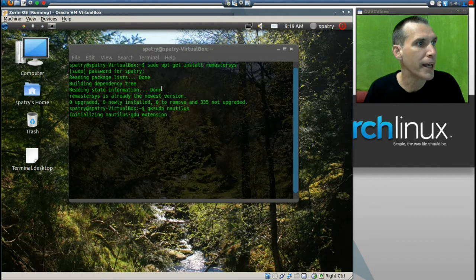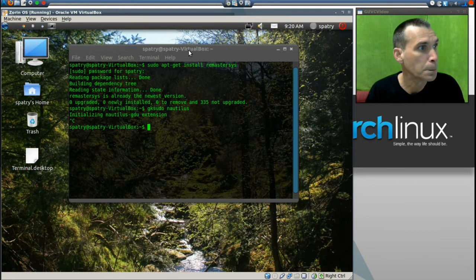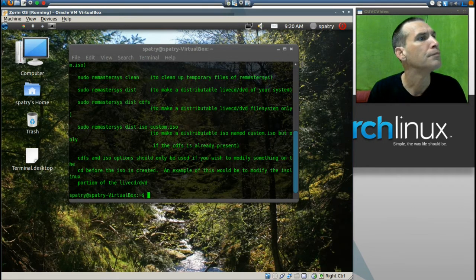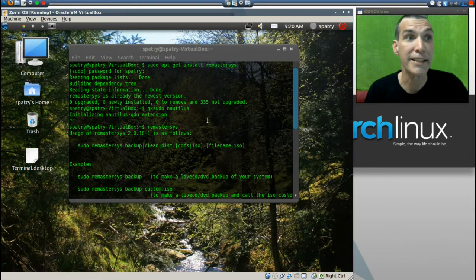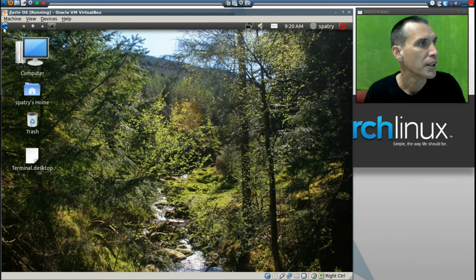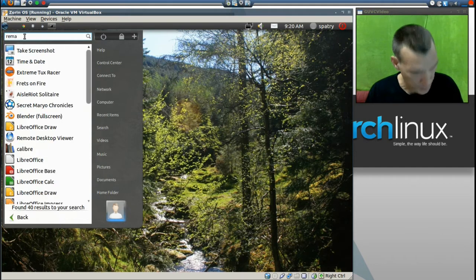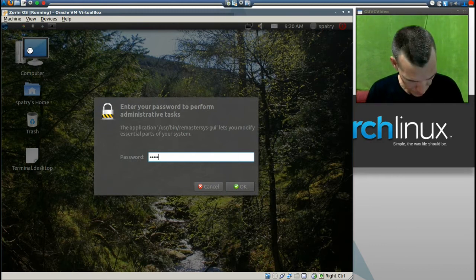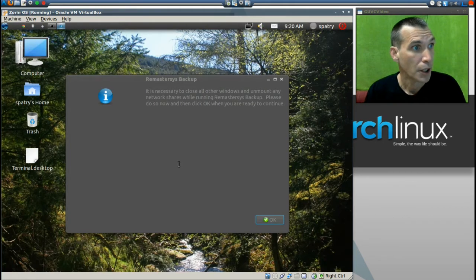Let's open up our terminal. It looks like the gksudo nautilus session is still running, so I'll press Ctrl+C to stop it. Now let's run remastersys by typing: remastersys. I didn't give it an argument, but we have a graphical way of putting this in — it's also on your menu. There it is. Of course it wants your password.